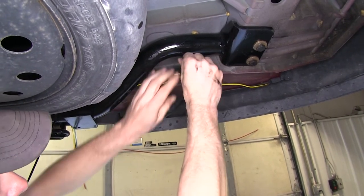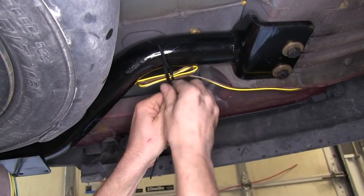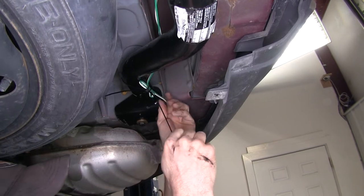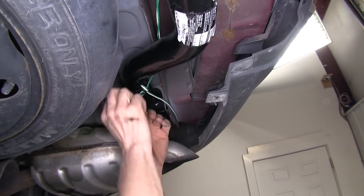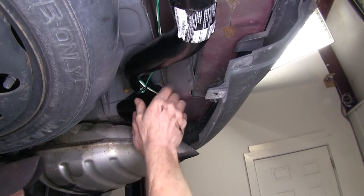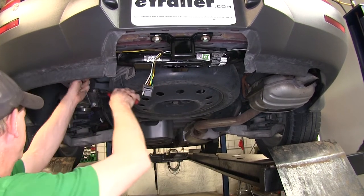We'll need some more long zip ties and we'll secure it to the hitch. All right, one side's done. Let's go ahead and do our other side. Now when we zip tie our wires, we also want to make sure that any wire close to the exhaust is far enough away. All right, we'll go ahead and cut off the tails to our zip ties.